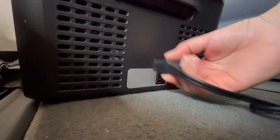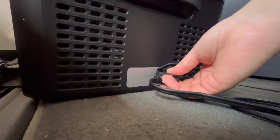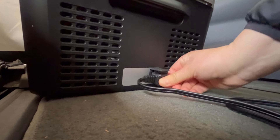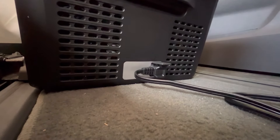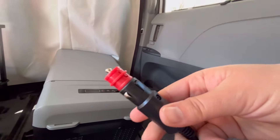Not only is this a 12-volt fridge, but you can also use it on 24 volts, 110, and 240. It's also perfect for emergency situations — just plug it into your power bank when the power goes out. Not only does it keep your food from spoiling, but also your medication.